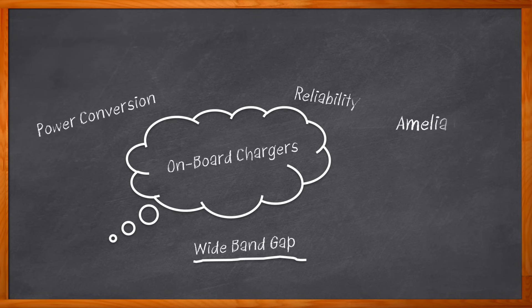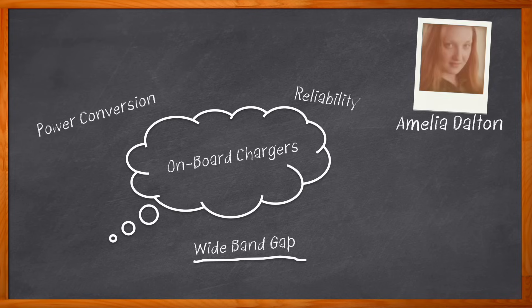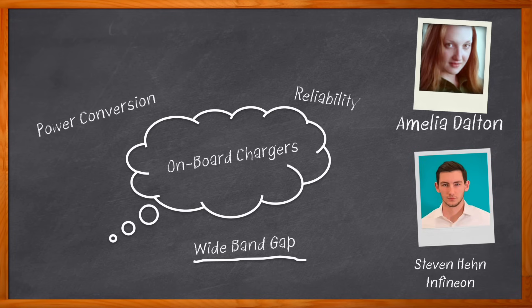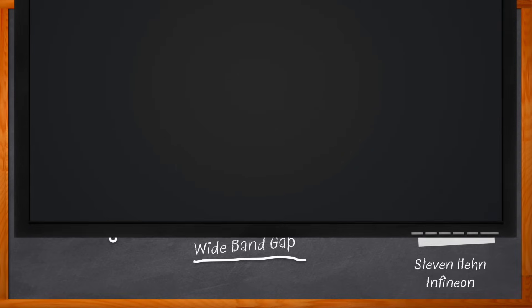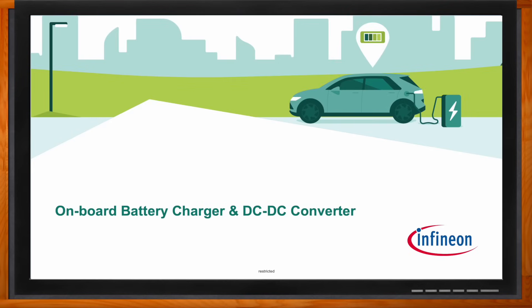Hi, I'm Amelia Dalton, host of Chalk Talk. In this episode of Chalk Talk, Stephen Hain from Infineon and I investigate the functions of onboard chargers and high-voltage to low-voltage DC-to-DC converters for electric vehicles. We also investigate the benefits that wide bandgap power technologies can bring to these kinds of designs, and the innovative solutions that Infineon offers for your onboard charger and DC-to-DC conversion design needs. Don't forget to click that link for even more information about this topic from Infineon.